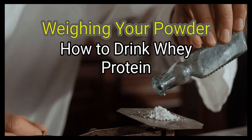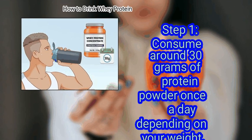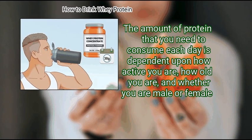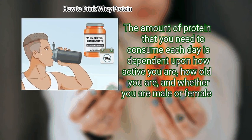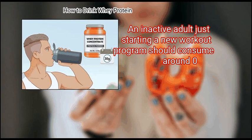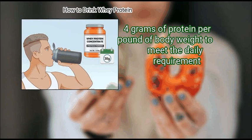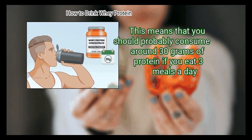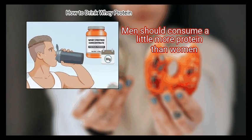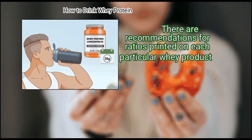Method 2: Weighing your powder. First, consume around 30 grams of protein powder once a day depending on your weight. The amount of protein you need each day is dependent upon how active you are, how old you are, and whether you are male or female. An inactive adult just starting a new workout program should consume around 0.4 grams of protein per pound of body weight. This means you should probably consume around 30 grams of protein if you eat 3 meals a day. Men should consume a little more protein than women, and there are recommendations printed on each whey product.